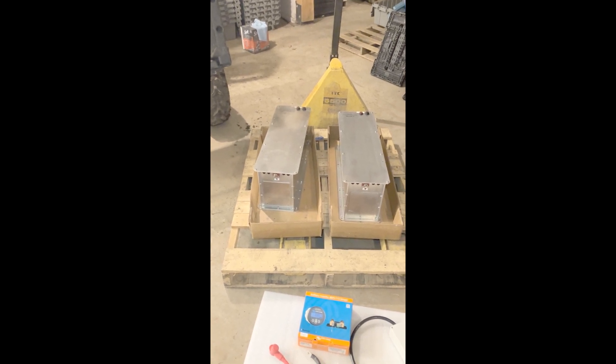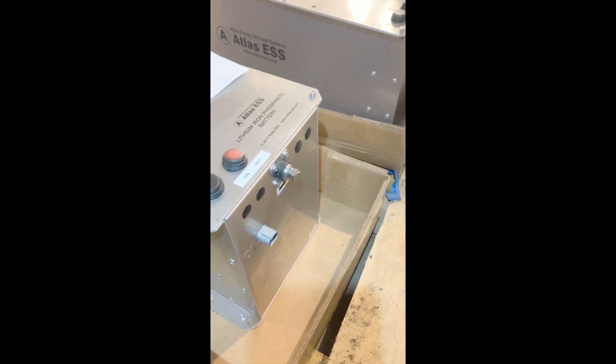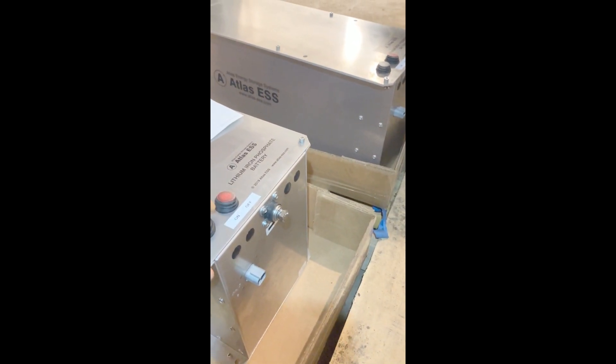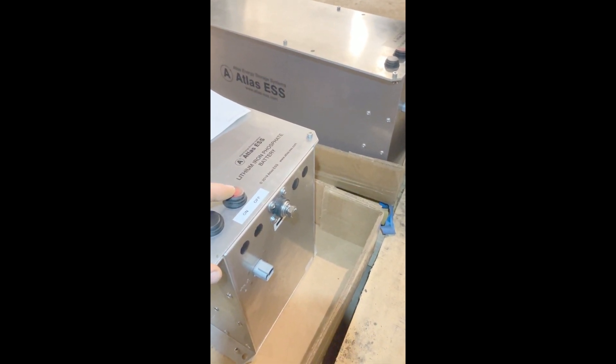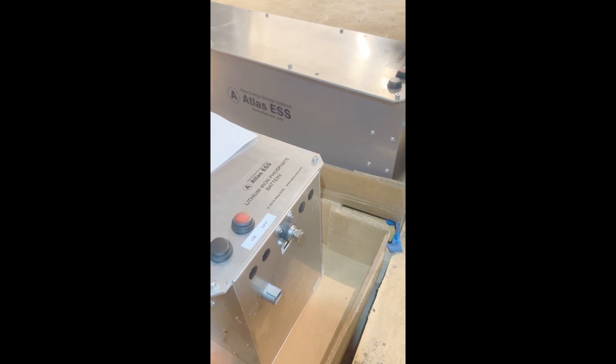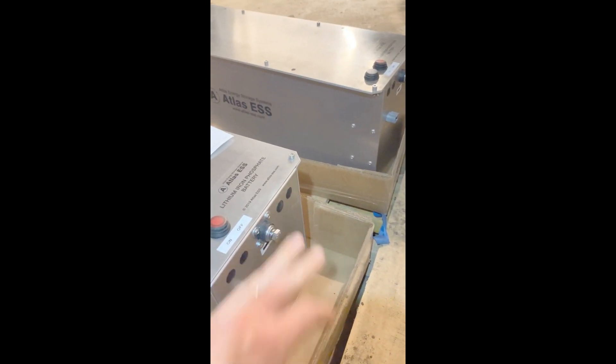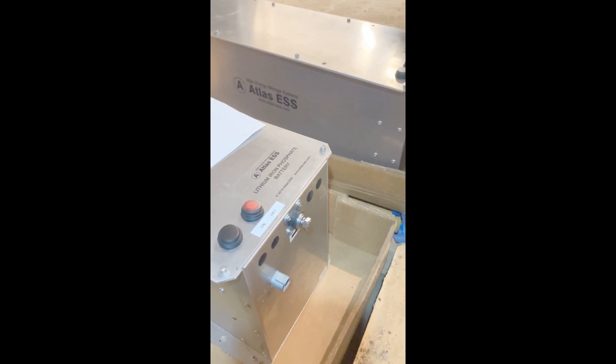This is the back end of the batteries. Let's go around to the front here. The negative terminal is towards the front, which is good because that's where the rocker switches are as well. To turn it on you just flip the switch to on and press the button, and then the contactor kicks on, and to turn it off you just switch it to the off position.